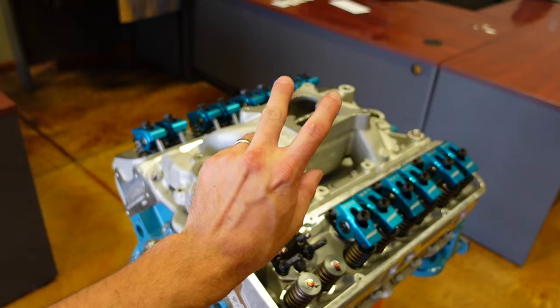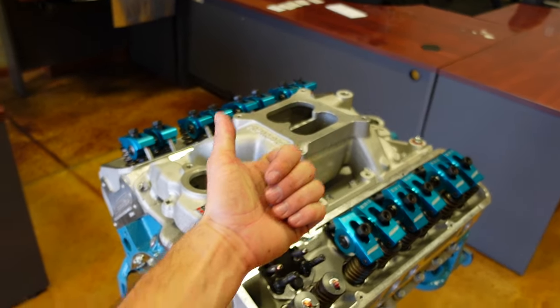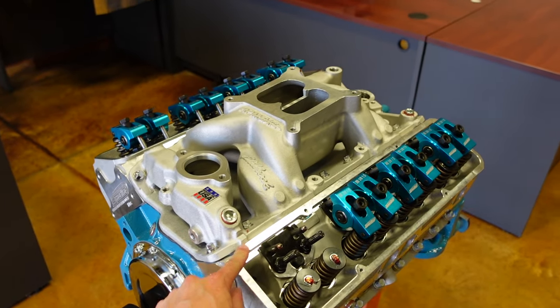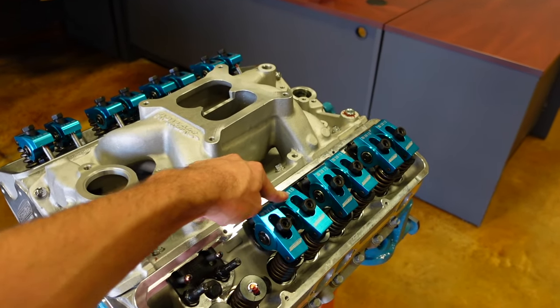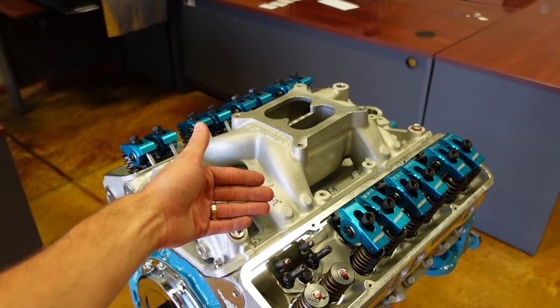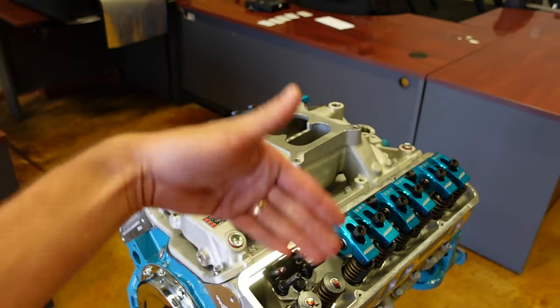Whenever you're working on an engine, there's two things you need to figure out first. Is it a hydraulic roller, or is it a solid roller engine combination? If it's a hydraulic roller engine, we are going to be setting preload on the rocker — we will not have any lash. If it's a solid roller engine and the lifter is solid with no hydraulic plunger, then you will have lash.